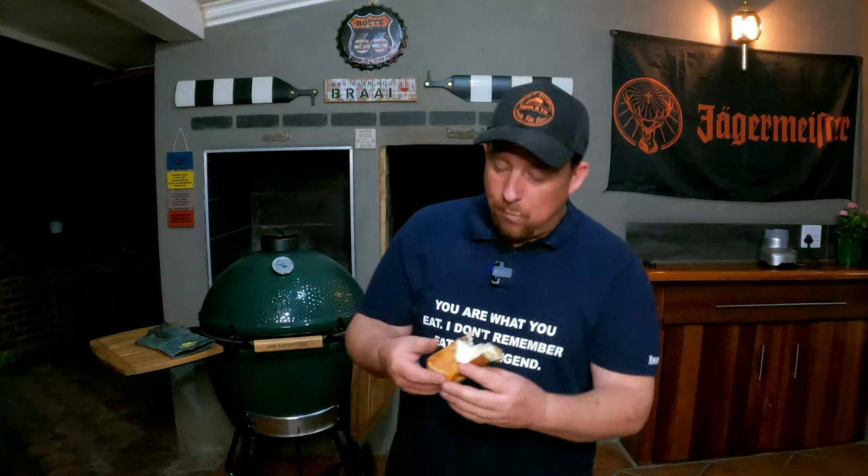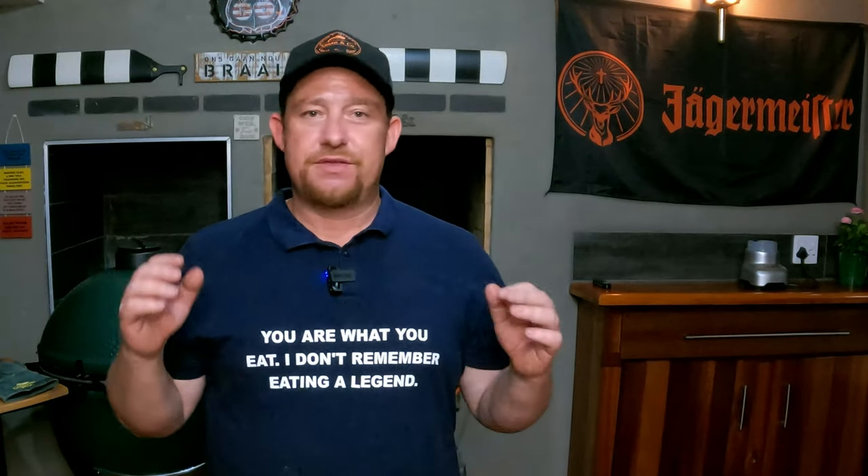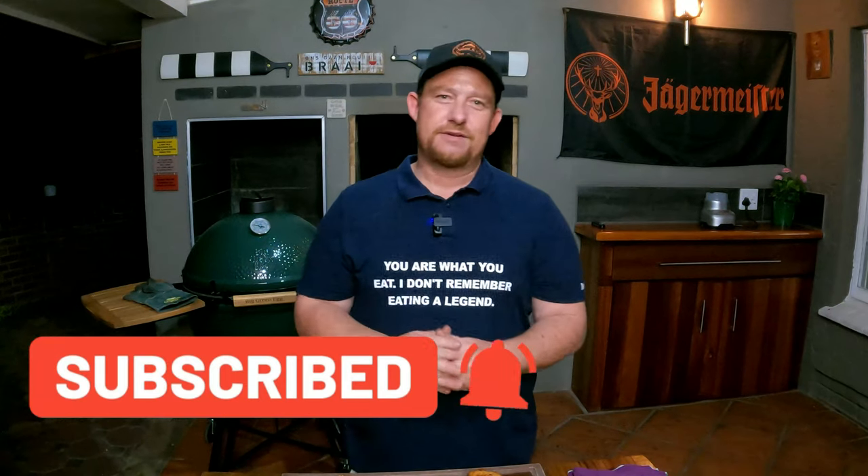Time to taste this beautiful chimichanga. Wow, this is heaven — it's a burrito but it's not quite a burrito, this is a chimichanga. The smokiness from the chicken is coming through, the tanginess from the crème, the rice has got a little bit of wildness to it — the tomatoes are really coming through as well. It's just a whole bag of goodness. If you like what you see, like, share, subscribe and enable notifications. Thanks for watching — you must really try this!